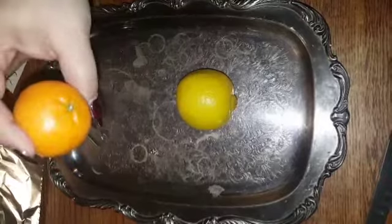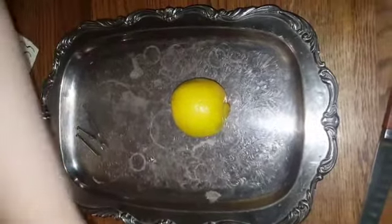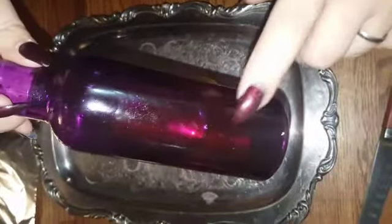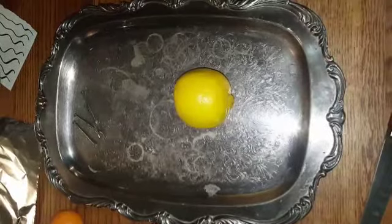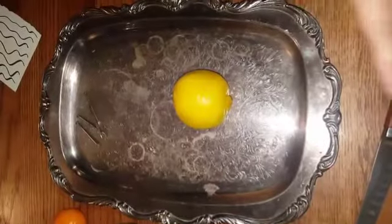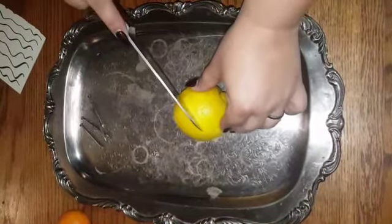You're gonna need an offering — yesterday we used these little cuties, I put three of them with it. I also used my High John the Conqueror root oil. I grated the High John root a little bit and left it in here, and I used this to anoint my hands yesterday before I did anything. Oh, and some aluminum foil. The first thing I did is I took the lemon and cut it in half horizontally.